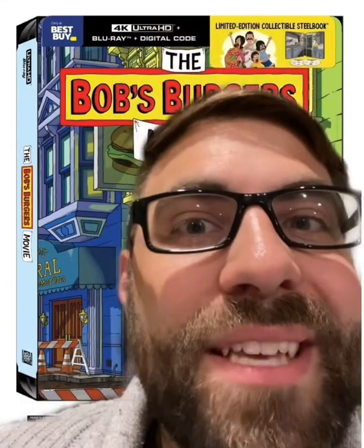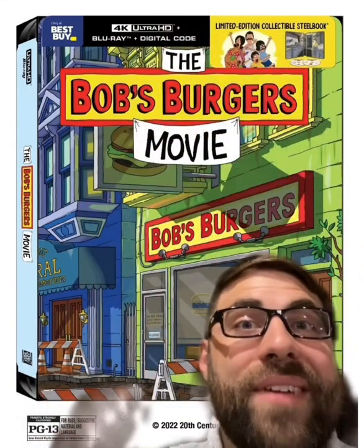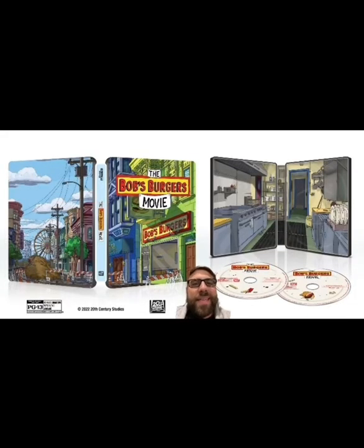So I love me some Bob's Burgers. I did not have the opportunity to see it in theaters, but here is the official steelbook for the Bob's Burgers movie, and oh my god, I love it. Here's what the outside and the inside of everything looks like. The discs are kind of plain, but everything else I think looks phenomenal. Simplistic is better sometimes in my opinion.